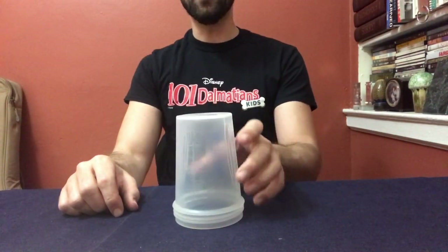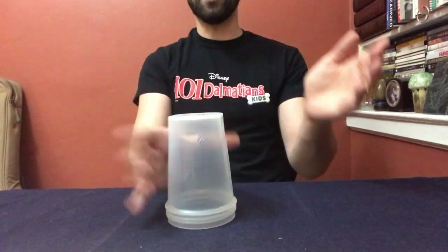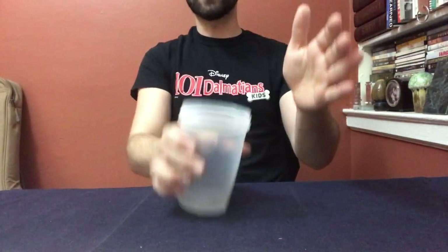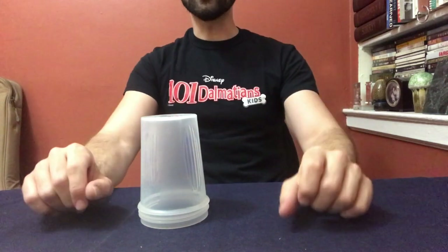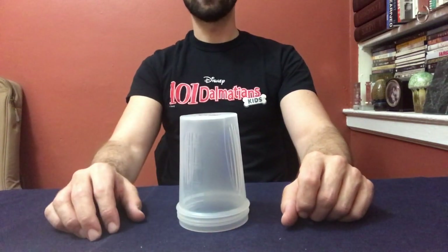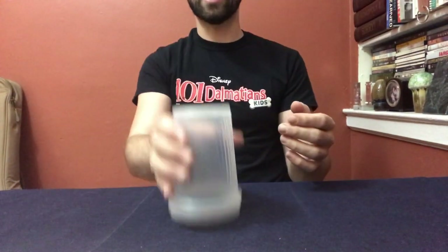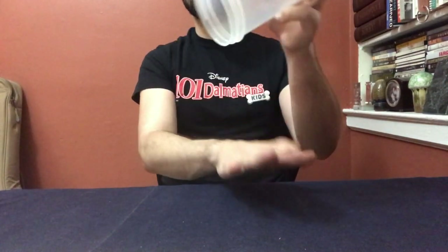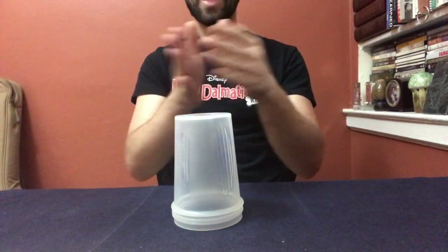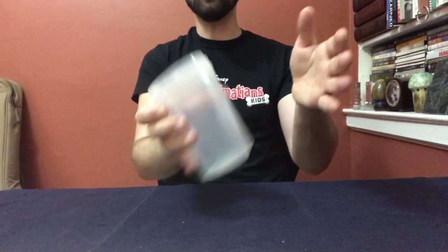Let's combine both the first section and the second section. Remember the first section was clap clap table table clap up down, and the second section is clap sweep up down grab down down. So we're going to combine those two nice and slow and then we will speed it up. One two, nice and slow: clap clap table table clap up down, clap sweep up down grab down down. Let's do it again: clap clap table table clap up down, clap sweep up down grab down down.